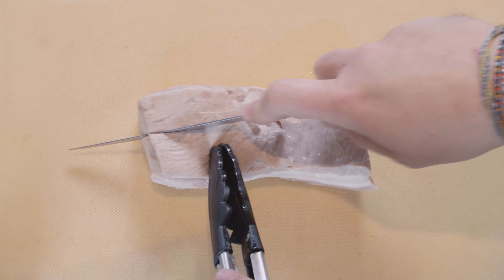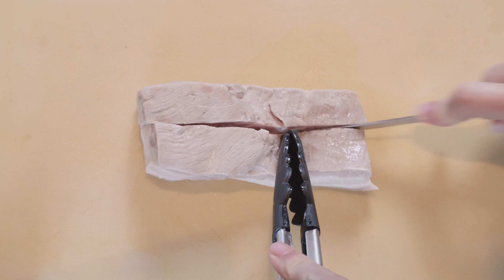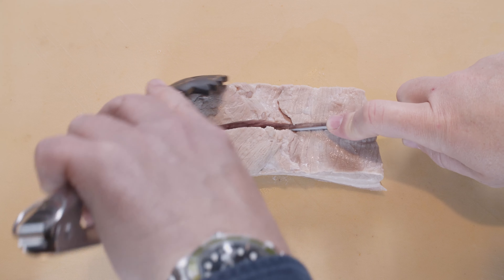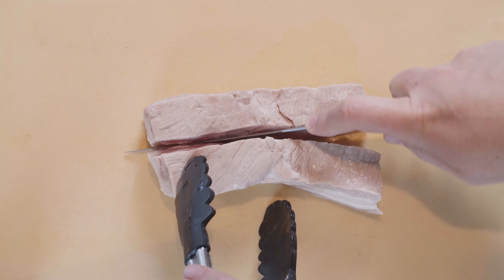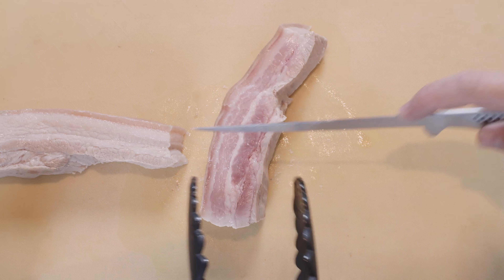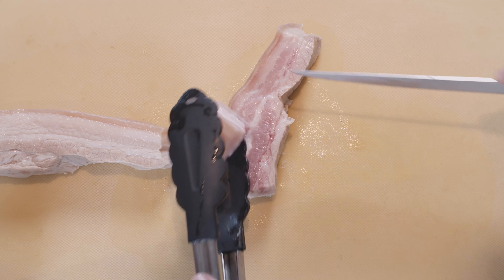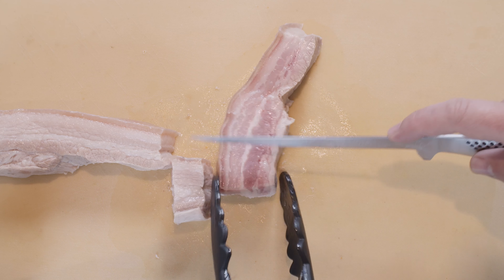Our boiled pork belly — now we'll cut it into the sizes we want. So we'll split this piece in half. There were two reasons for boiling it: one is to get a bit of stock, and the second is that it's easier to cut. We want about centimeter and a half to two centimeter pieces, so about this size. We'll cut the rest up.